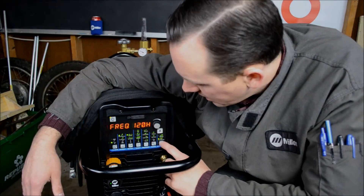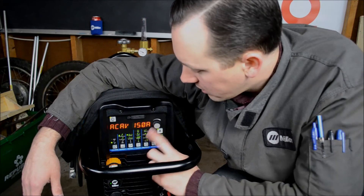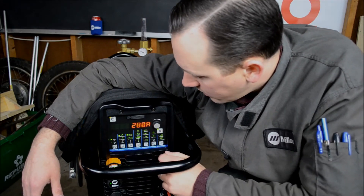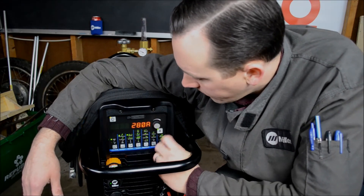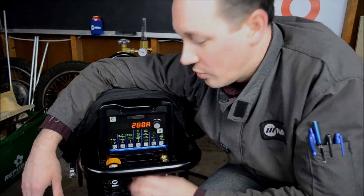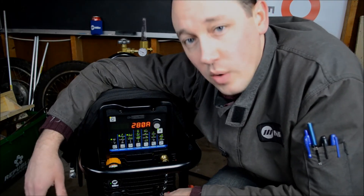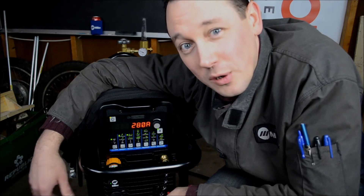Lastly, you've got the amperage button — if you're in any of these interface menu items and you want to get back to your amperage, press the amperage button and that gets you there. And of course you have the knob, which just controls whatever's up on the LEDs. So that's it for the very quick walk through the interface. I can't wait to get into some of this stuff a little bit deeper. Thank you very much.